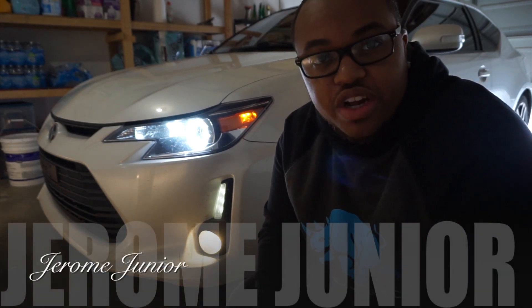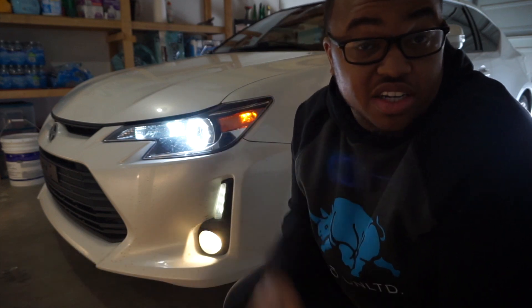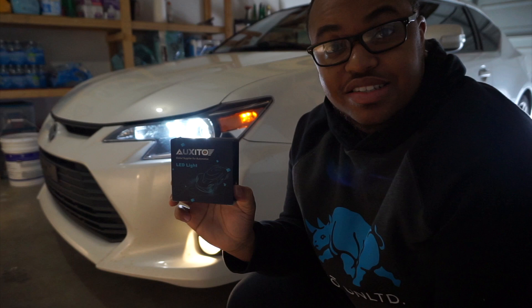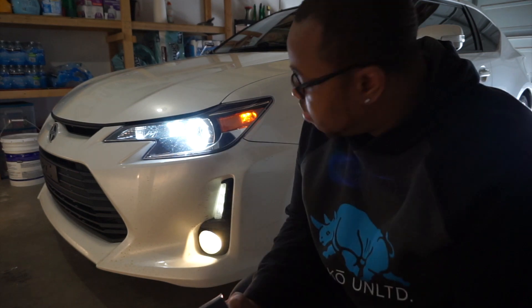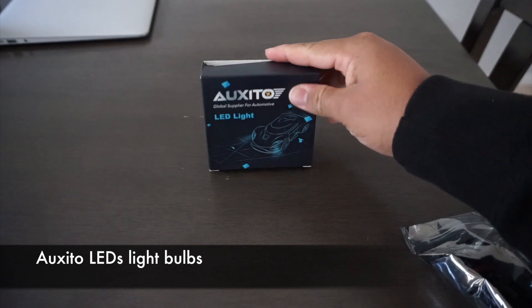Hey guys, it's Jerome Jr. This week's video I'm gonna be changing these from this nasty yellowish-whitish halogen color to some nice 6,000K white — basically matching my headlights up there. So what I'm reviewing today is basically these guys right here.